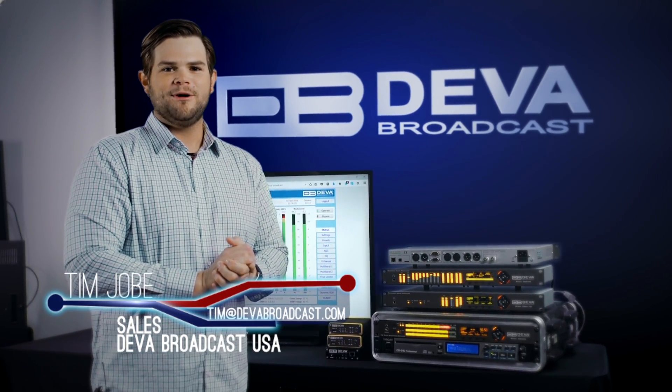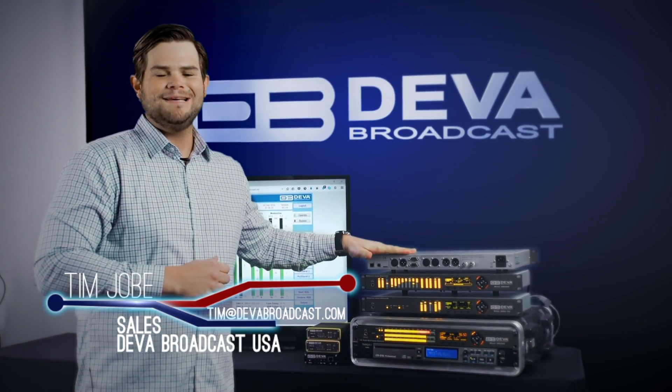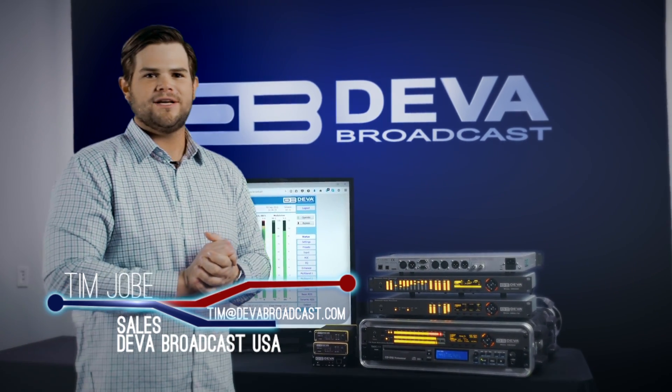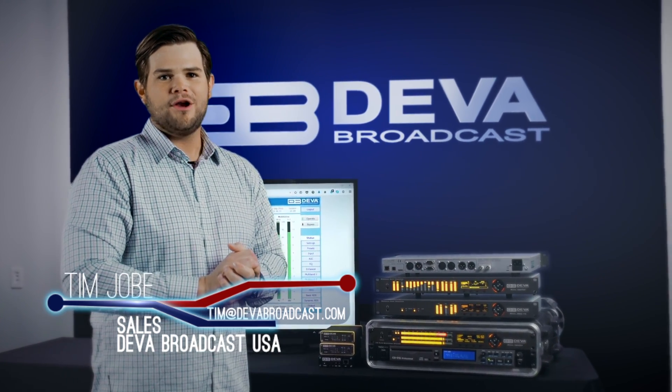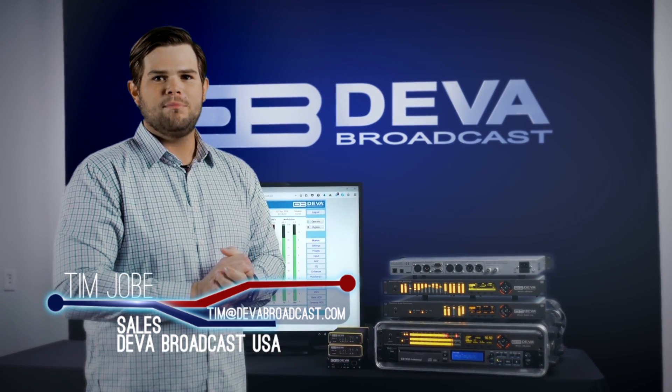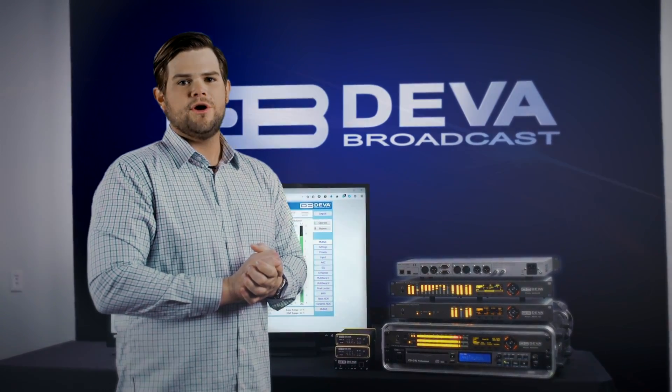It's been my pleasure to bring to you a brief overview of our brand new DIVA DB6400. As a quick reminder, it does include a four band audio processor, backup MP3 audio player, diversity delay for HD radio, TCP/IP web browser, as well as an RDS encoder.